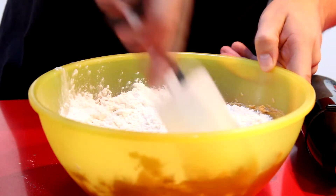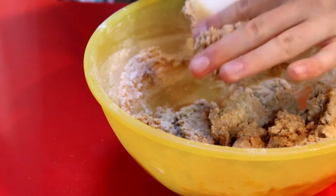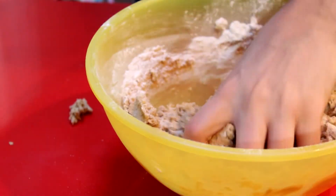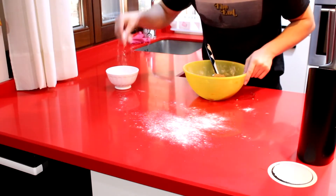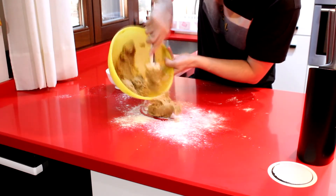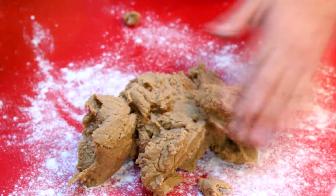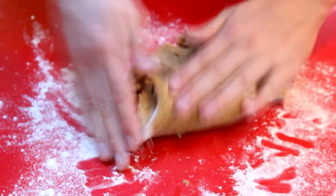Para ello la echamos directamente en el bol. La podéis tamizar, pero como es una galleta, no es necesario. La vamos a empezar a revolver con ayuda de una lengua, una espátula o lo que queráis. Y a continuación no quedará otra que meter las manos, bien limpias como siempre. Una vez que veamos que ya no podemos revolver con la espátula, metemos las manos, y para hacerlo más fácil echamos un poco de harina en nuestra encimera para que no se nos pegue, porque es una masa muy pegajosa.